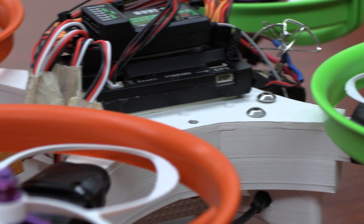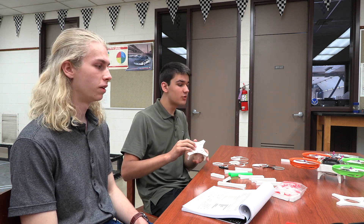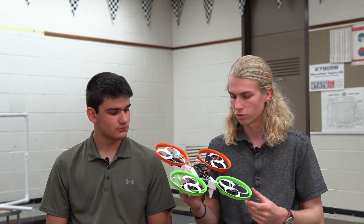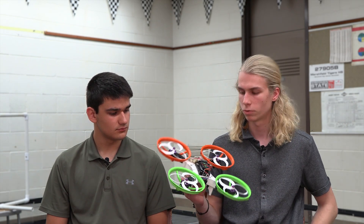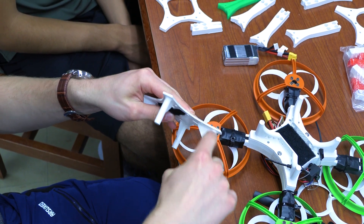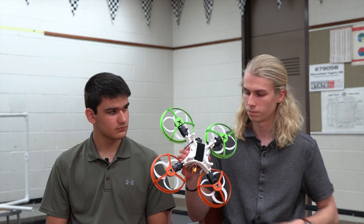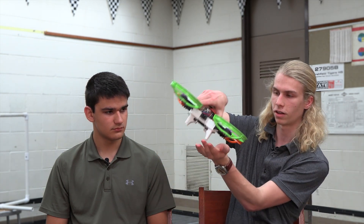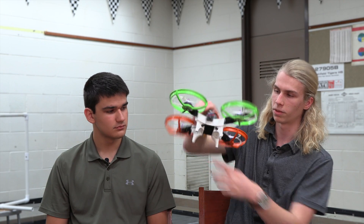So we started with this top plate here and we based that off of the Mind's Eye design. It has the same spots for screw holes, but we opted for bolts instead of pop rivets and they just thread straight into the PLA with perfect tolerance. On the bottom we have landing gear optimized to survive any forces from crashes — if it lands at an angle, this will stop that.